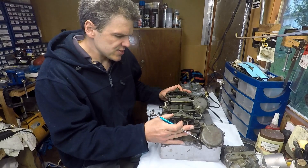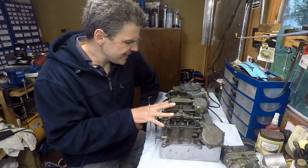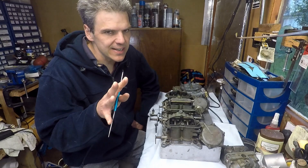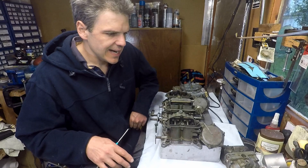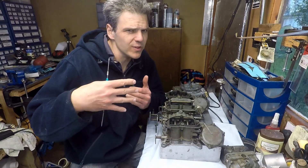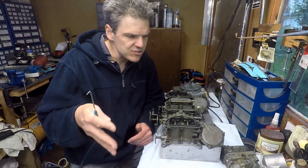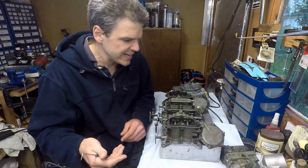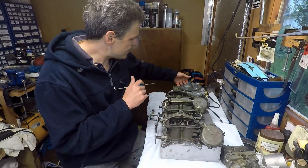A bit of the history: these units came in in high-performance applications in the late 60s and very early 70s. There was a very small window where these things were offered, and generally they were offered for higher-capacity engines — more than 380 cubic inches. They were generally the top-of-the-range engines.